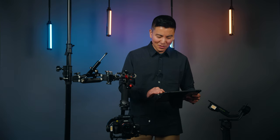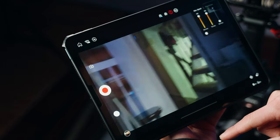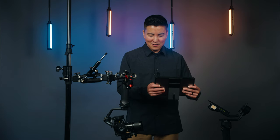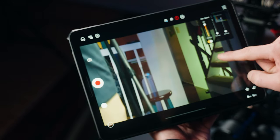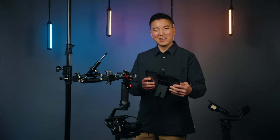One more cool thing about this app is that you can go to control mode and change it to motion control. If I turn this on — you can kill the tilt axis so you're only controlling the pan. This might be a little bit more intuitive depending on the scenario.